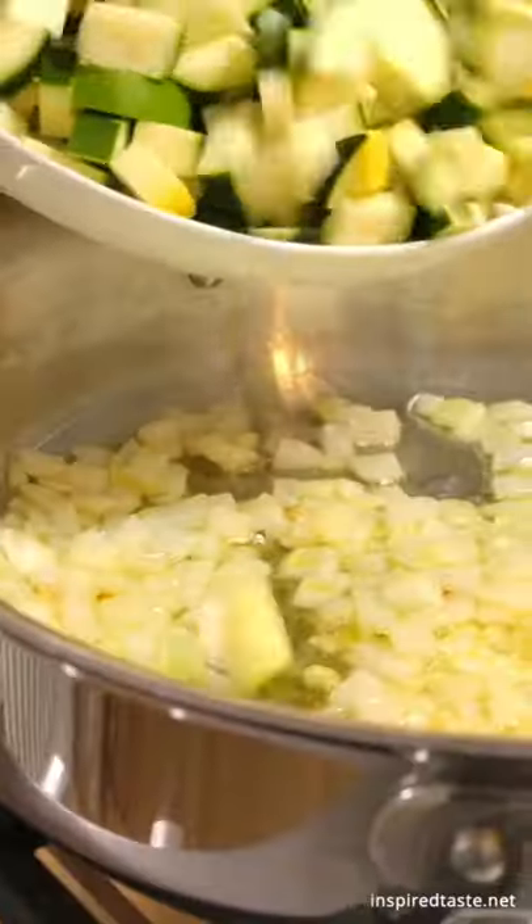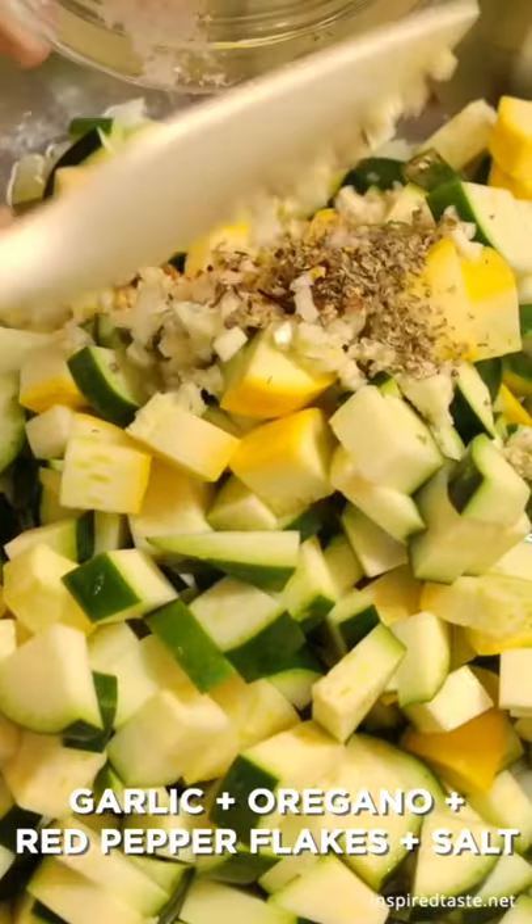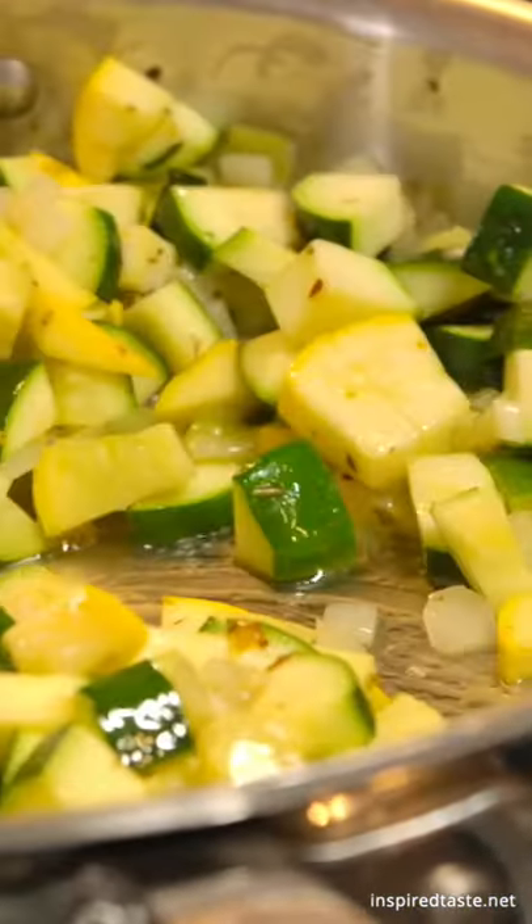Chop the veggies and mince the garlic. Cook the onions in some oil first. When they are starting to soften, throw in the other veggies, garlic, 1 half teaspoon of dried oregano, and a pinch of red pepper flakes for a bit of heat.